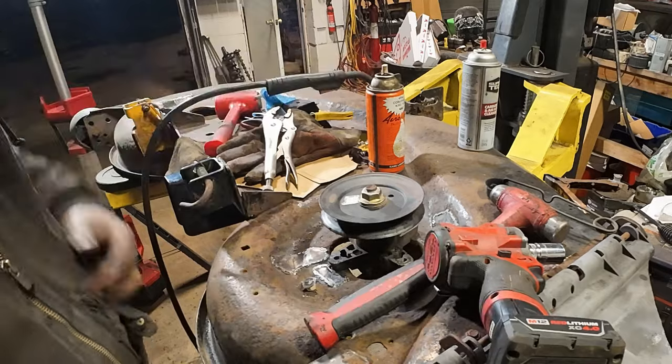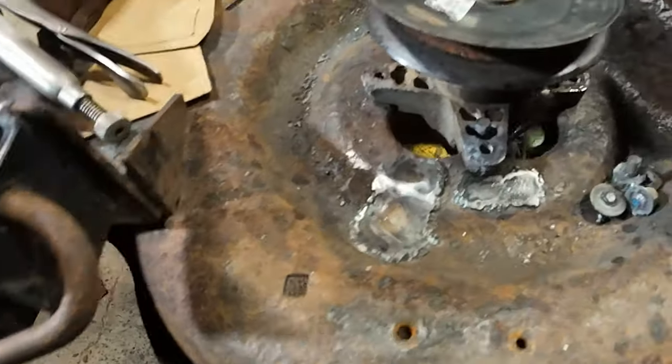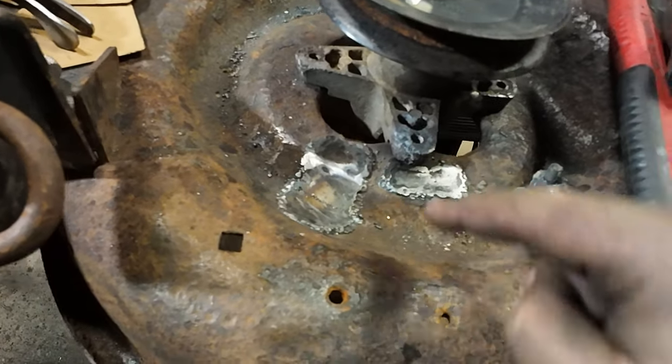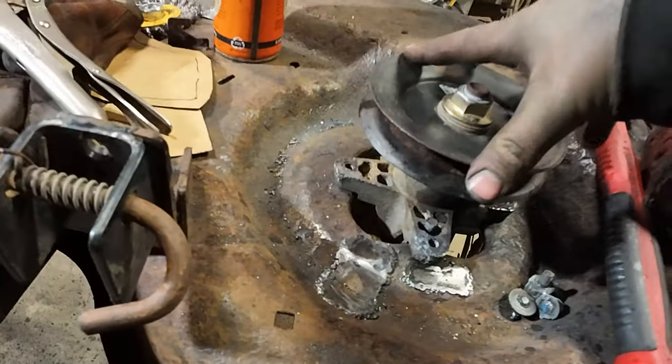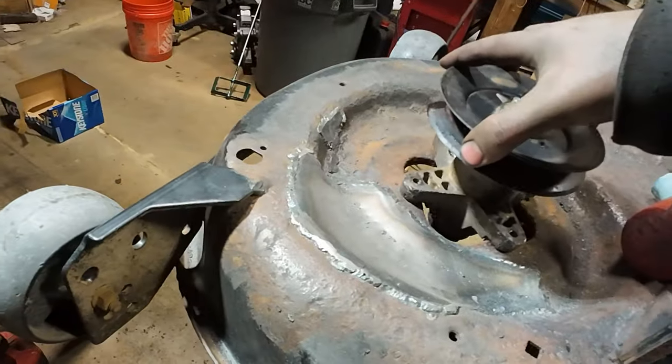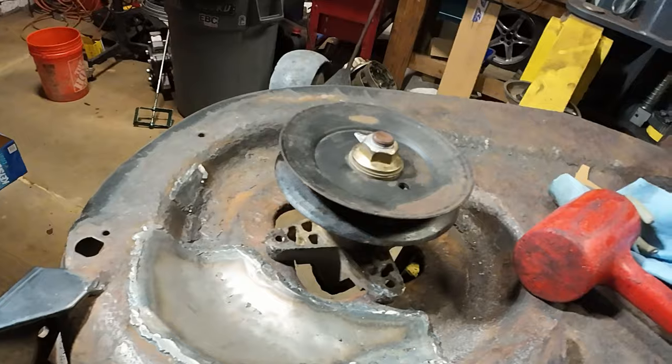Everything fits, looks good. Something to make sure is that the welds or your patch plate — you don't want them to be underneath the spindle here. So I trimmed that one. That way these things are nice and flush with the deck, and there's no interference there.